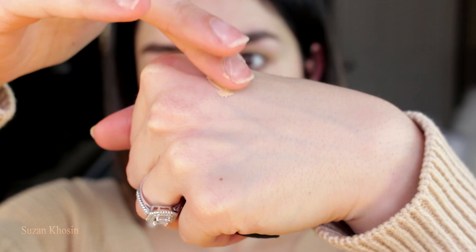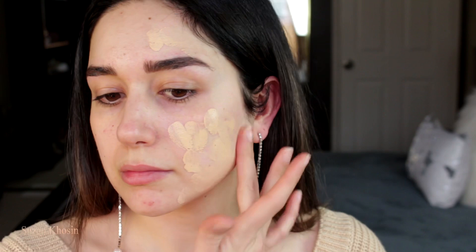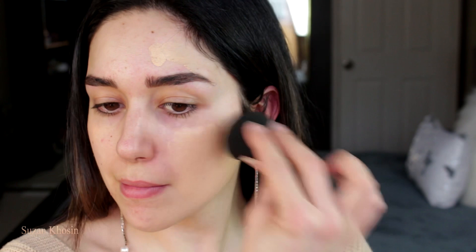This foundation is not runny and not too thick. I'm going to try one pump on one side of my face using two different tools — a beauty blender and a brush on the other side. For me, I don't really like beauty blenders with my foundations; most of my foundations go well with a brush. I like my sponge only to mix my concealer and apply loose powder. It's blending really, really well.